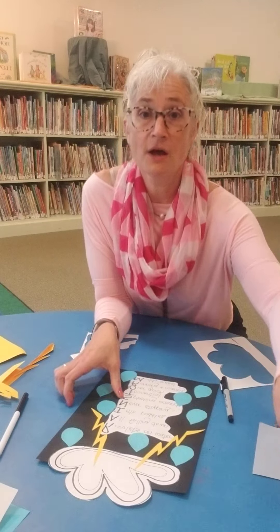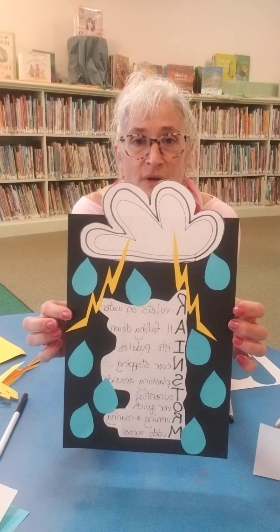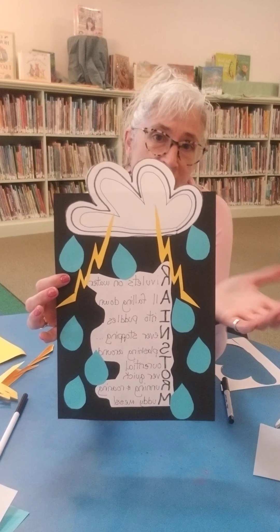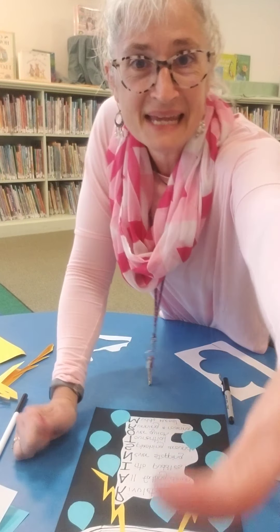I love it. Alright guys, have fun creating your rainstorm acrostic poem and your decoration for the storm. I like it a lot and I'm really happy with that one. Thanks — happy creating! Miss Amy.